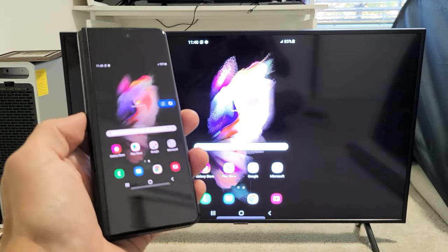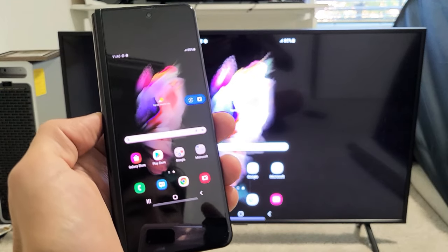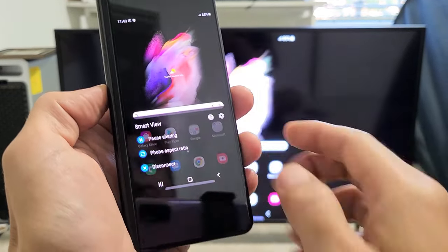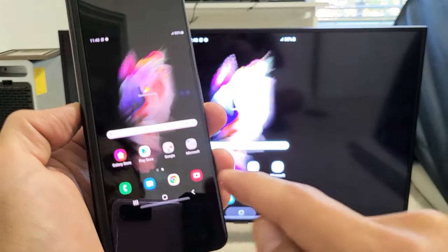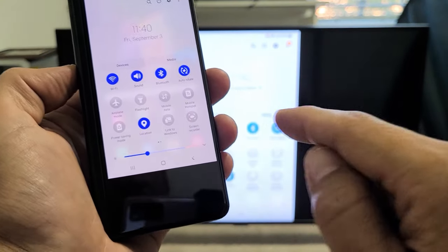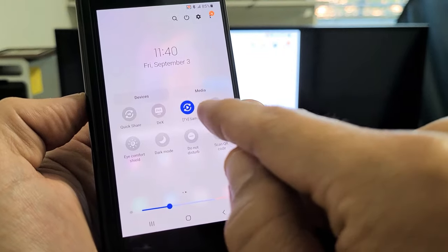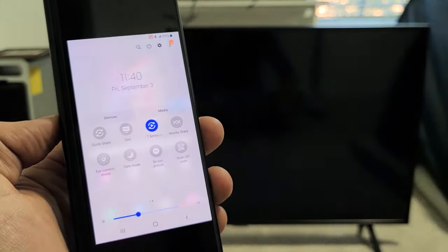If you want to disconnect, there are a couple of ways. You can see a little blue floating icon — you can tap on that and disconnect from there. You can also change the phone aspect ratio from there. Another way to disconnect: simply slide down notifications again, slide down again. Before it said Smart View, but now it's going to say the name of the TV you're connected to. Mine says Samsung Series 7 TV, so I can tap it and disconnect that way too.